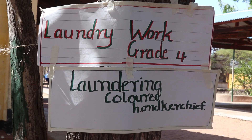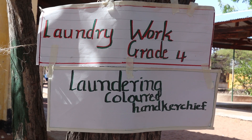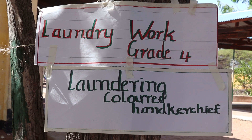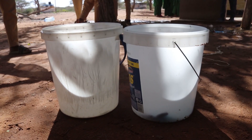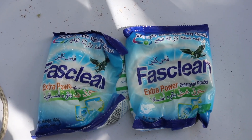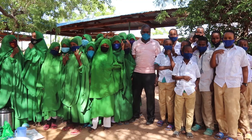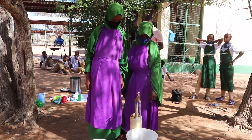The strand is laundry work. Sub-strand: how do we launder our colored handkerchief. Activity one. For us to carry out this activity, we need to have colored handkerchiefs, two basins or buckets, warm water, cold water, soap, salt, pegs, a clothesline, and an iron box.